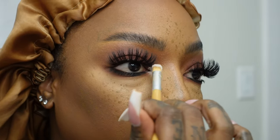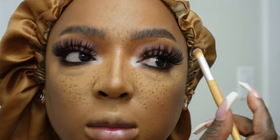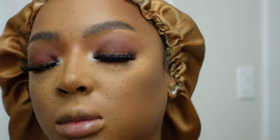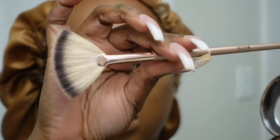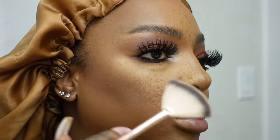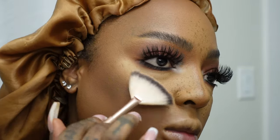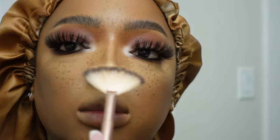Now we're going in with the white shade from that same palette and doing our inner corner and brow highlight. Next we're going in with the OG highlighter from MAC Gold Deposit and a highlight brush, lightly stroking the highest point of our cheek, our cupid's bow, and our nose just a little bit. I don't always use highlight but today it's the vibe.